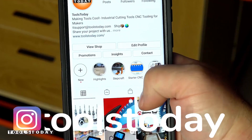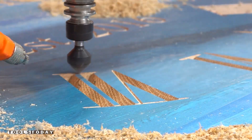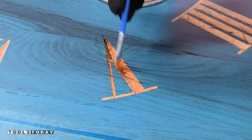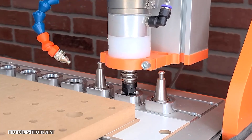Also, don't forget to follow us on Instagram at Tools Today. Now that that is done, I'm going to go through and use sanding sealer on all of the letters. I did this over the entire clock. Sanding sealer dries pretty quick, but it takes a little longer to cure, so I wanted to let that happen while we're going through the next process.